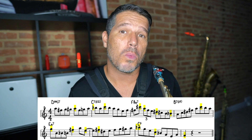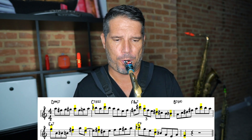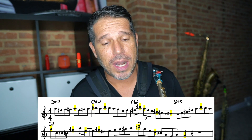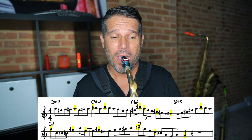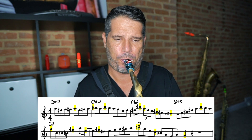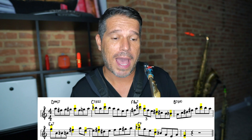Take a listen to these first two measures without any goal notes. That sounds okay, but when I bring out the A, the B flat, and the C I get a lot more direction. What I'm doing is bringing out the top note of each of these patterns.